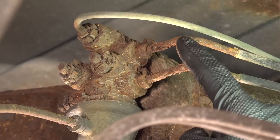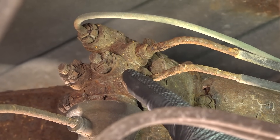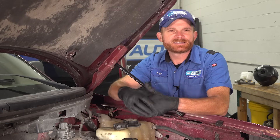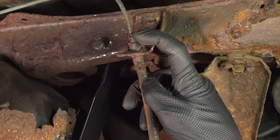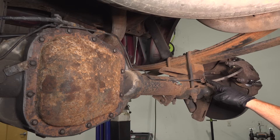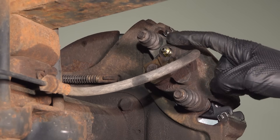Those steel lines have the probability of getting rotted, weak, or damaged in some way, especially if they're not coated or made out of a special material that doesn't corrode. Aside from that, after checking the lines, you want to check each one of the connection points. Those metal lines or brake lines should lead to a flex hose of some sort, typically at the brakes themselves. The flex hose is going to lead down to a caliper.